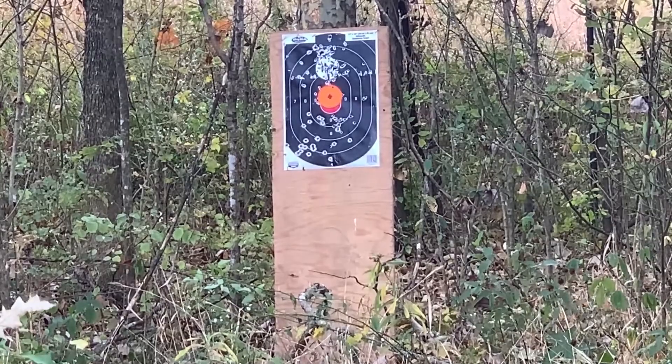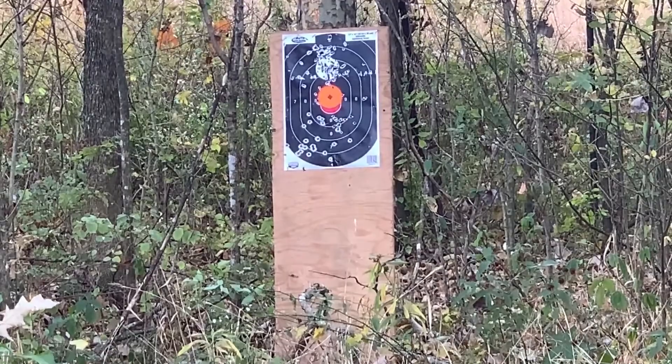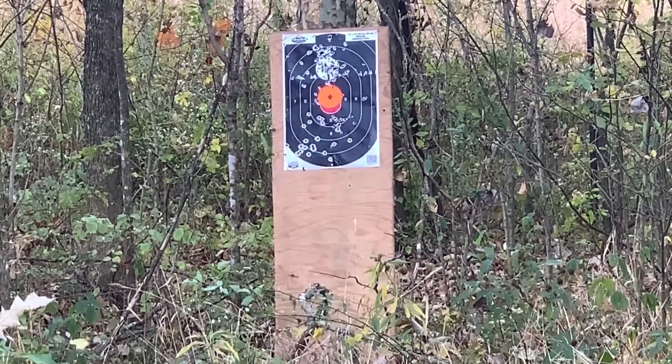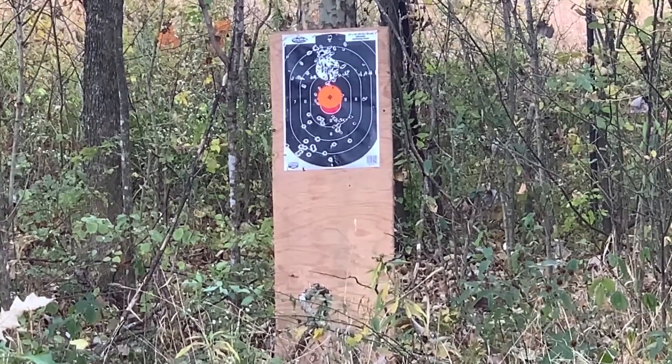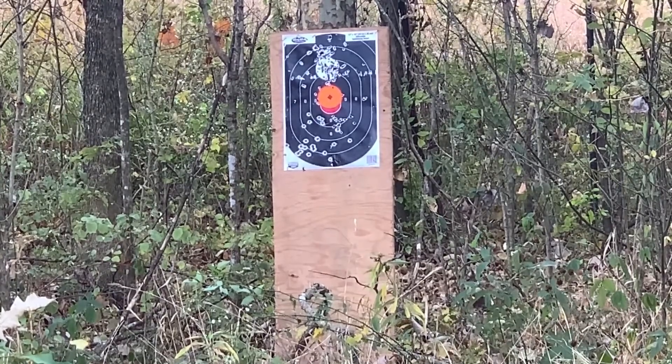I guess it's just a five-round tube — I thought it was a six-round tube. Oh well. So we got five rounds: the last round is going to be the turkey shot, and the first four are going to be the E-State.